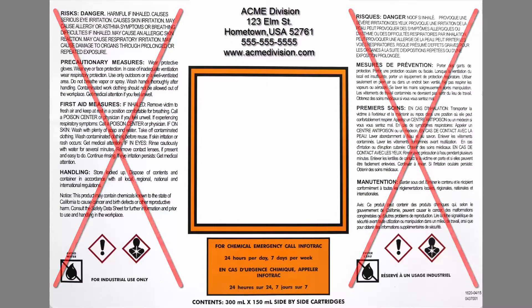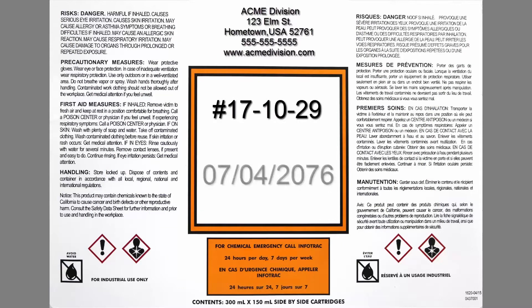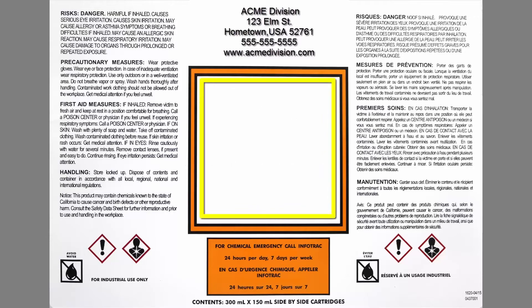A lot of applications use pre-printed labels, but only a minimal amount of variable information, such as product batch number or production date, need to be printed on a small area of the label. Ribbon Save is ideal for these applications and will help to minimize operating costs.